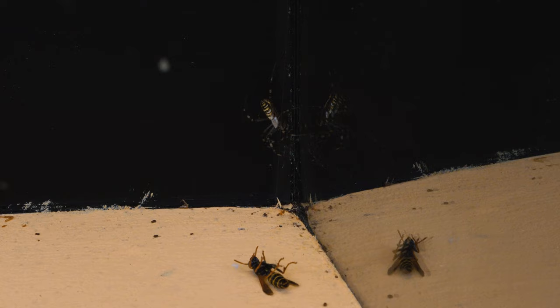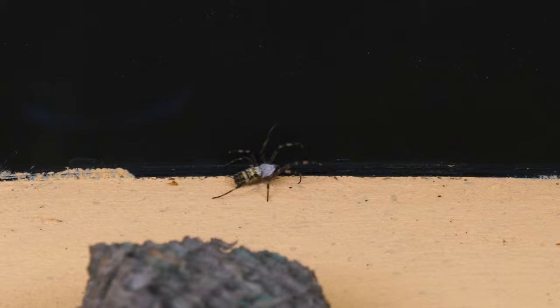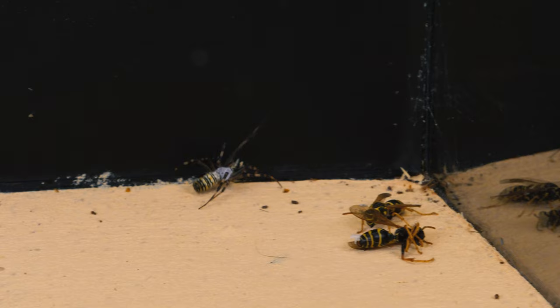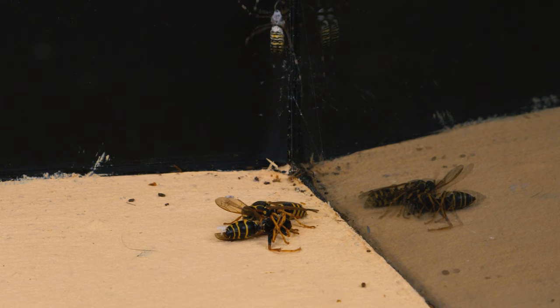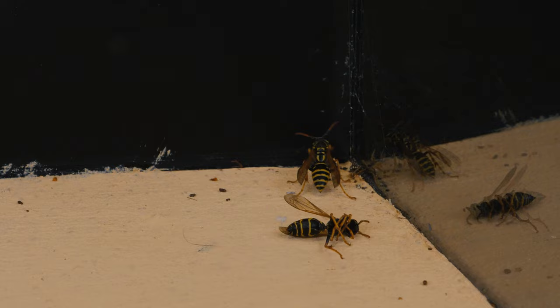As for our spiders, in about six hours they weave the simplest web that the wasp managed to get into. And while it was immobilized, one of the spiders sucked all the nutrients out of it. It turns out that spiders do not see a family relationship with wasps, and can perceive them as prey. If you want to know how these spiders catch grasshoppers, and whether they can catch big locusts, write in the comments and like this video so we know what you are interested in. And that's all for now. Bye everyone!